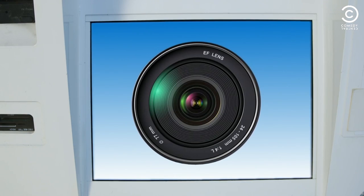It seems like we're having difficulty scanning your face. Let's try one more time.